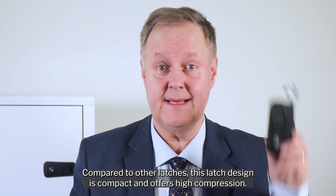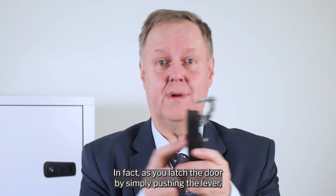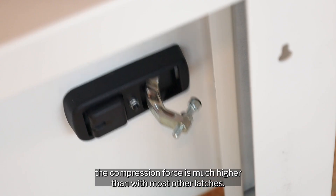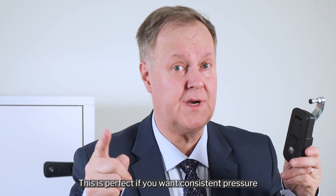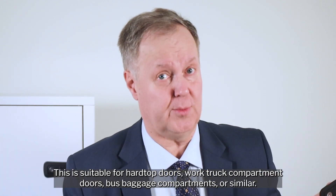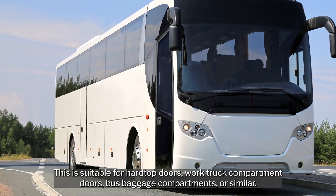Compared to other latches, this latch design is compact and offers high compression. As you latch the door by simply pushing the lever, the compression force is much higher than with most other latches. This is perfect if you want consistent pressure to compress sealing profiles on the door and eliminate rattling. Suitable for hardtop doors, work truck compartment doors, bus baggage compartments or similar.